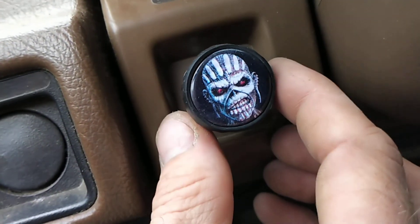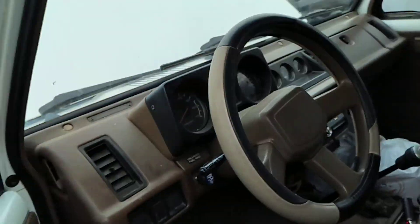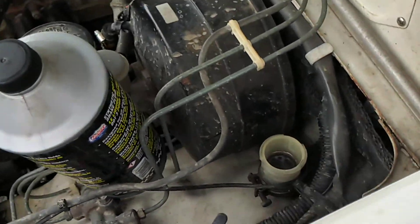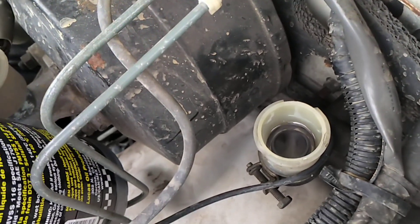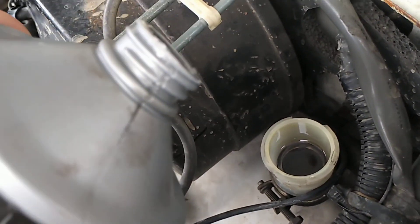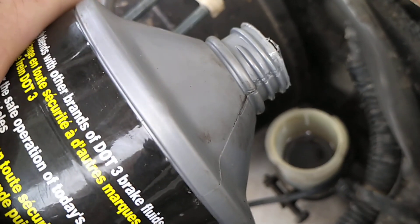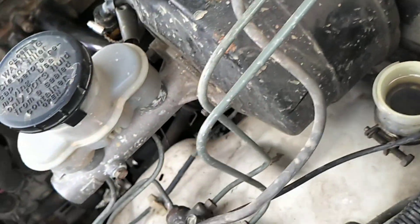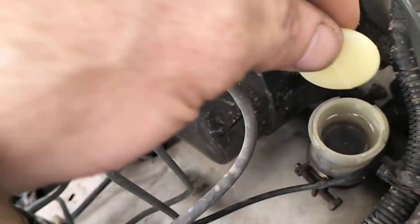Holy crap troopers, we're back! You like my Eddie custom light knob? Well, I'm about to show you a hack job that Mickey Mouse himself would be proud of. So we drained our level down here a little bit on this clutch slave, which is what we're on about again, and we're just gonna top that up real quick and then close her up.